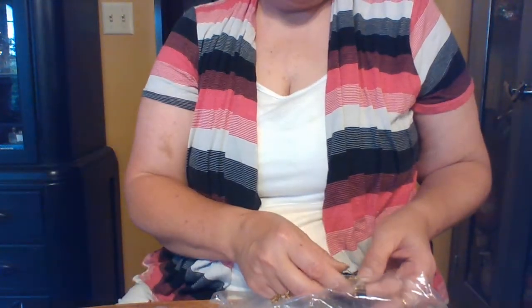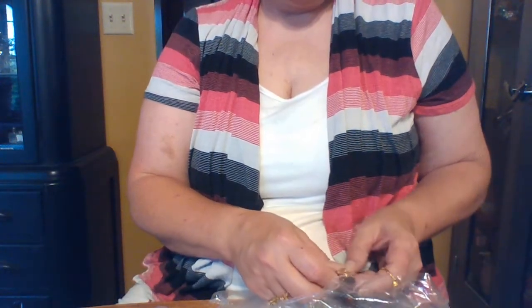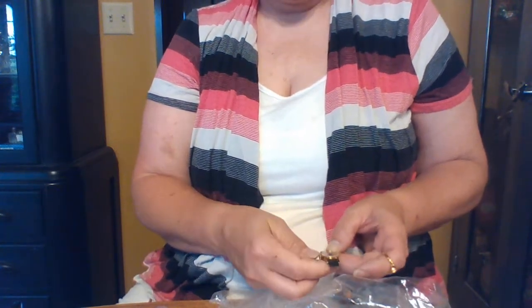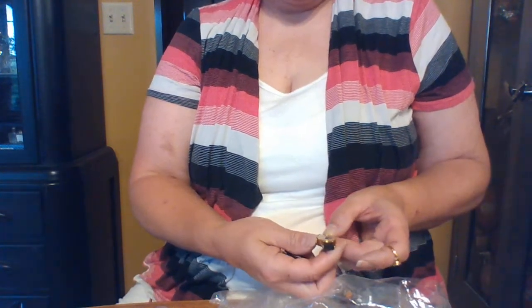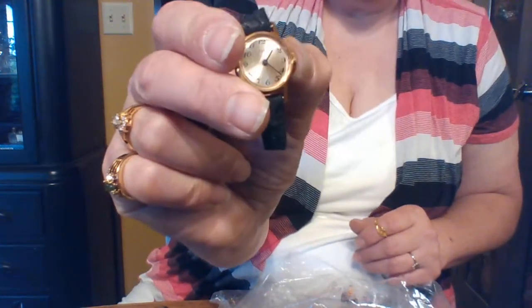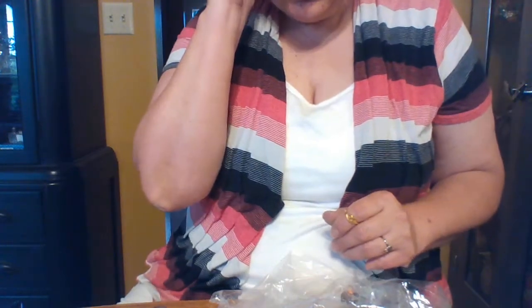A broken Timex watch — oh wait, it's a wind-up! Let's see if that works. It's ticking! I'm always looking for wind-up watches — they're really hard to find anymore. Oh, and those are cute — I'll put those in the gift pile.